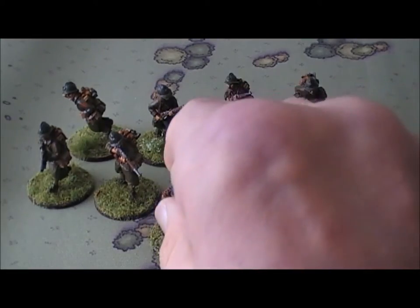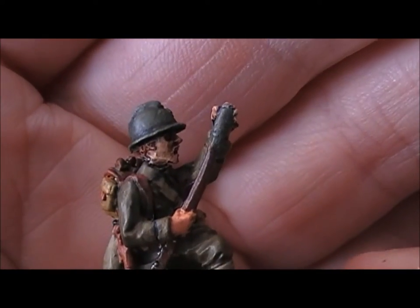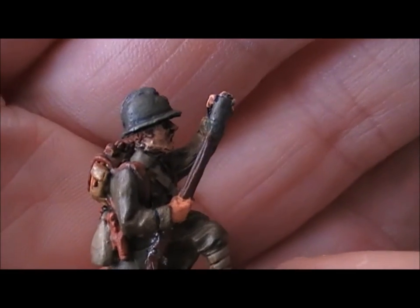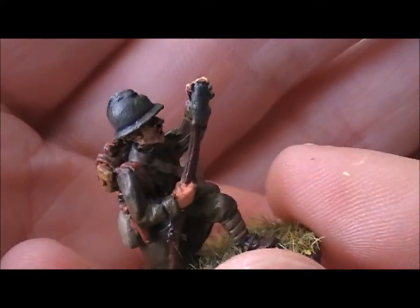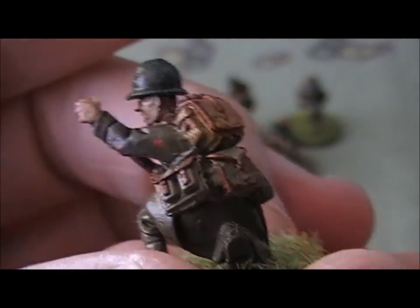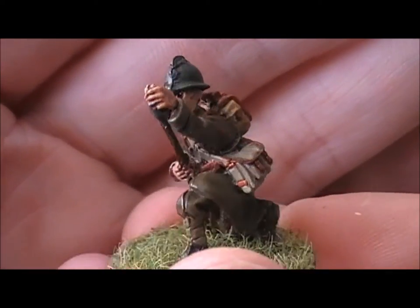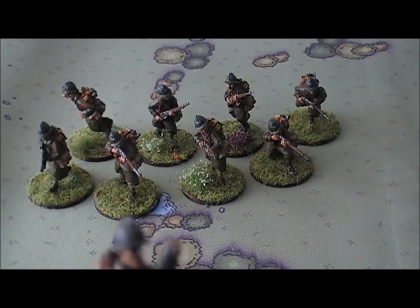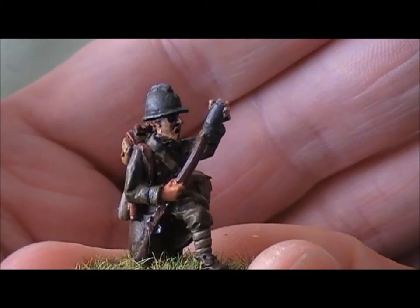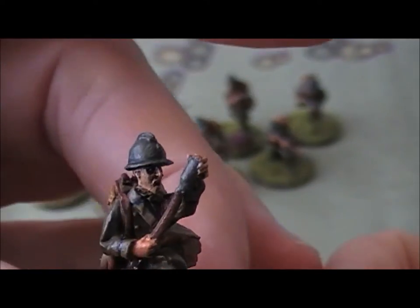Next up is the VB grenade launcher guy. You can see it's basically an oversized rifle grenade - it actually counts as a sort of light mortar in Bolt Action, which is pretty unique. Only the Japanese really have something equivalent in their basic squads. He does cost some extra points but he can be pretty useful. VB actually stands for the Vivien-Bessière grenade. I've given him his little red grenadier's badge on his arm.